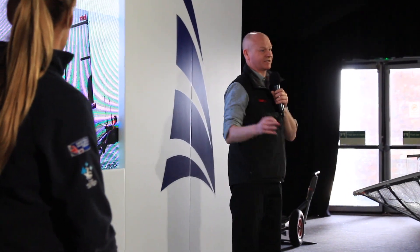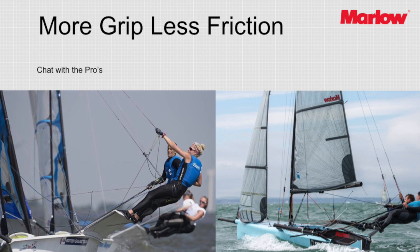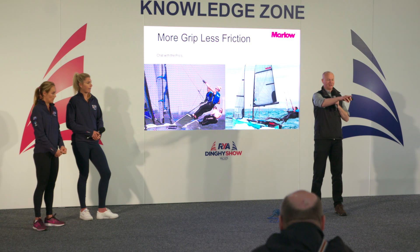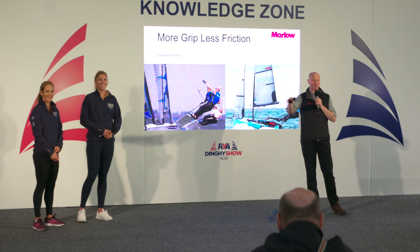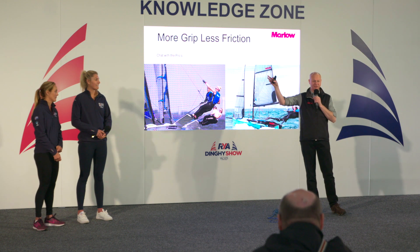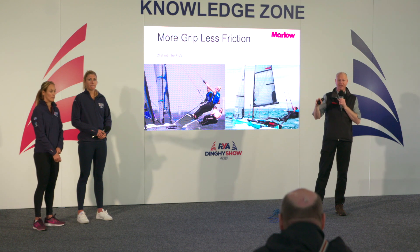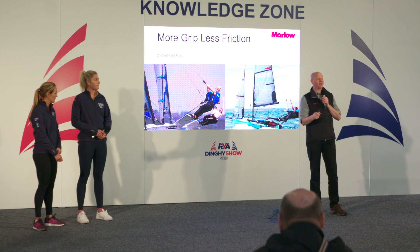Any questions for myself, Saskia, or Charlotte? We're going to float around, so if you've got any problems come and find us. If you want to learn how to taper sheets, it's about a 15-minute splice. I've left little bits of paper on all the tables with a QR code that takes you straight to a splicing demo. If you want someone to show you how, come and see us on our stand by the main stage — we're happy to go through it one-to-one. It's a really nice and probably one of the easiest bits of splicing to do.